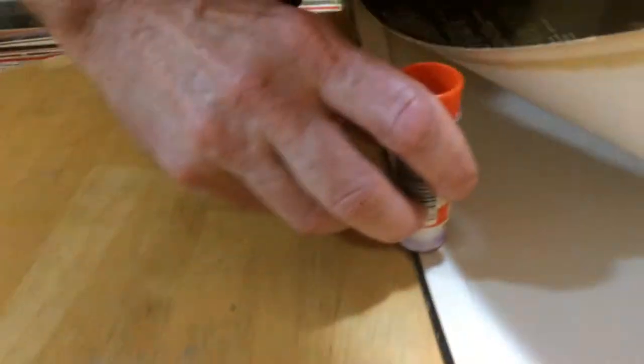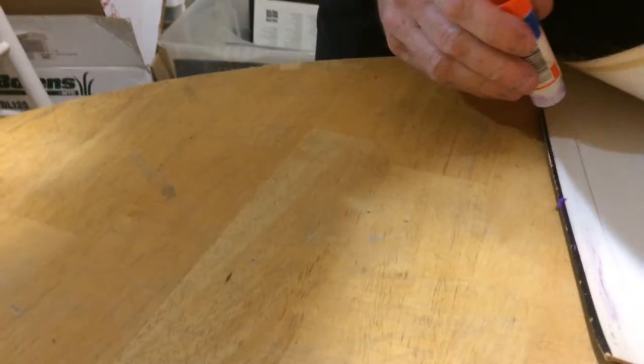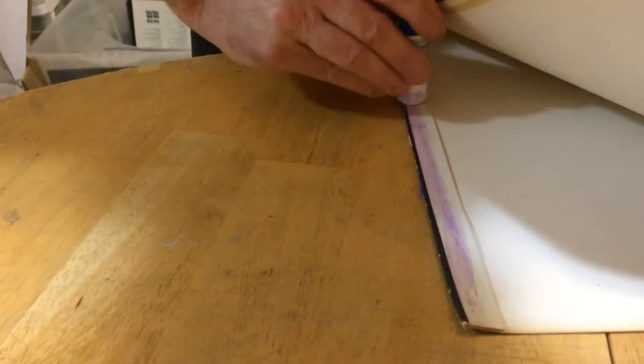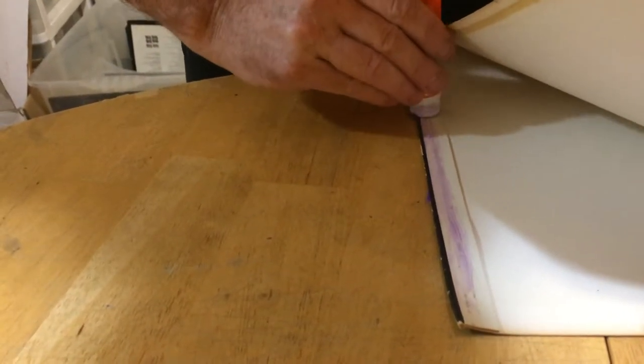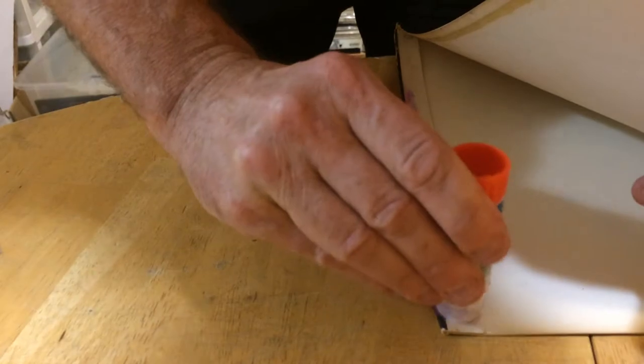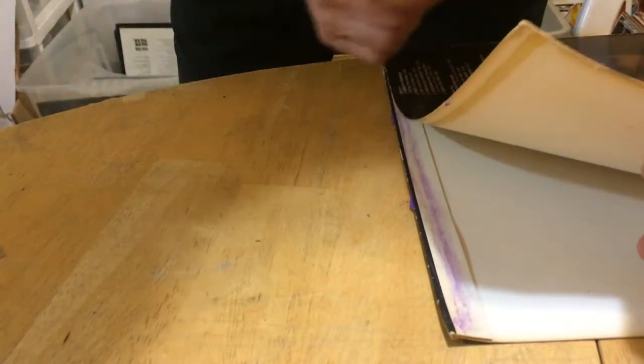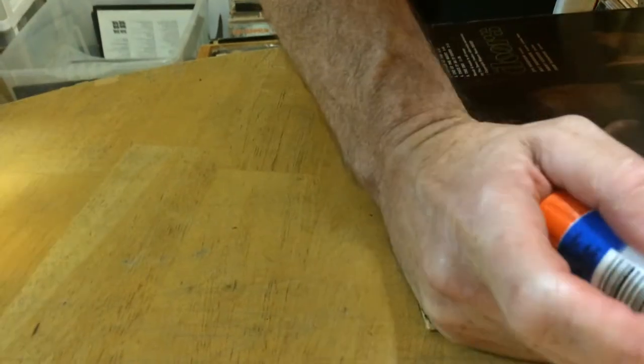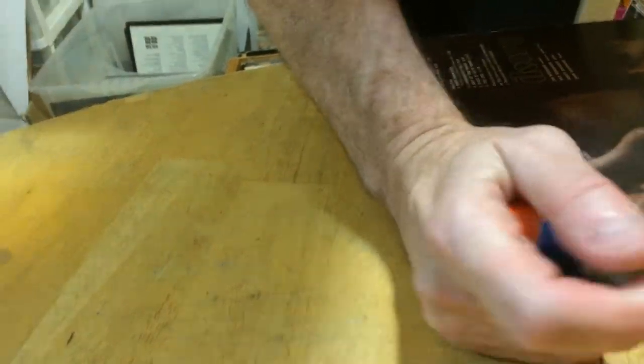You just run it right along the seam a couple different times. Get as deep as you can, and just press it down.